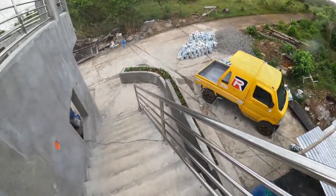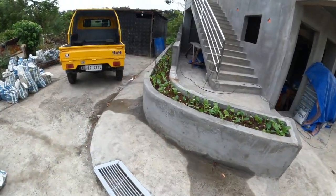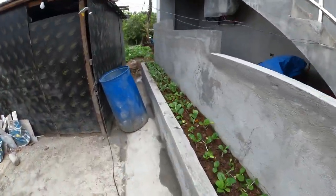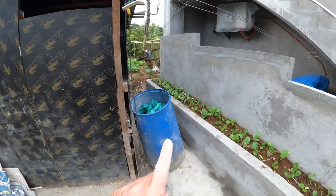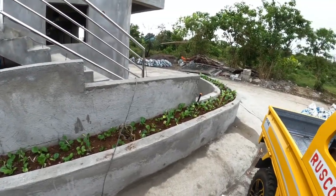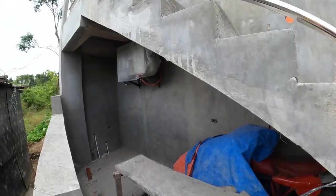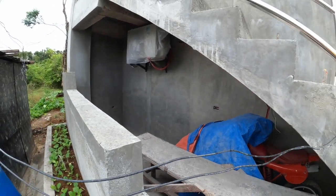Here's another view of the planter we installed over the box culvert — we already have some vegetables growing in there. This will be the view from the street, and behind the wall we have our outdoor unit for one of the three-horsepower air conditioners, plus a nice little storage area under the stairs.